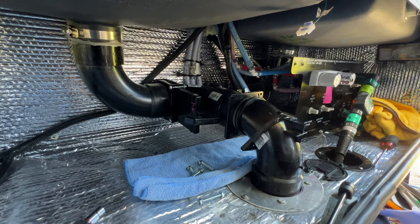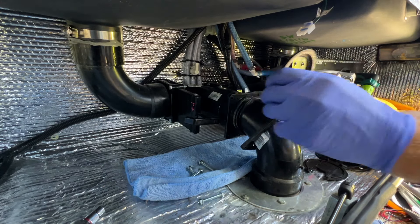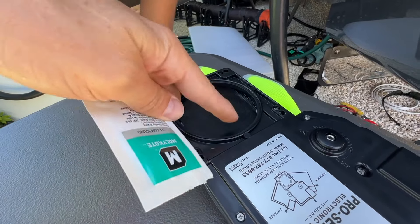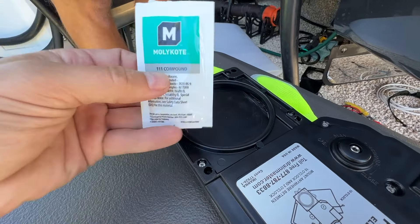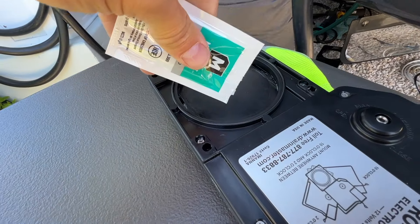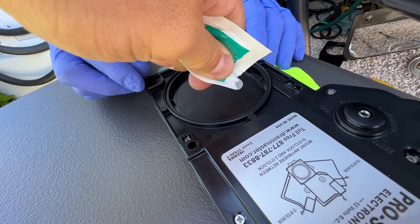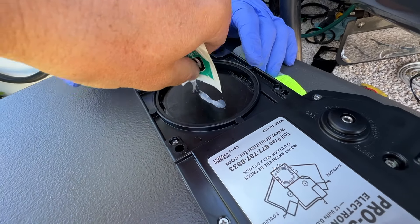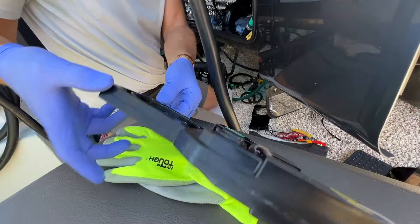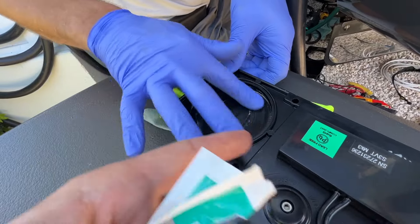There are two gaskets we've got to pull off those flanges — those are the old gaskets. Per their instructions, you need to lubricate the entire gate, and they say there's enough lubricant to do it twice. So if you've used more than half of it on the entire gate, you've used too much. I'm going to try and get about a quarter of it spread out on there. The reason you lubricate the entire gate is because the entire gate goes through the gaskets when it opens and closes.